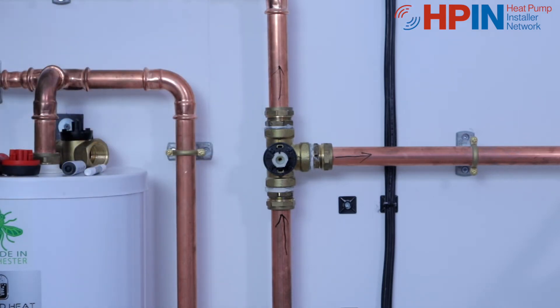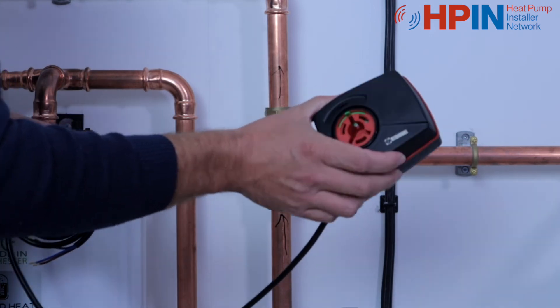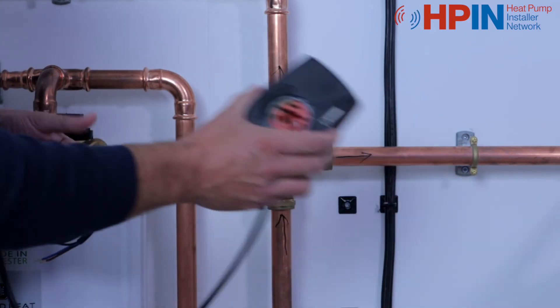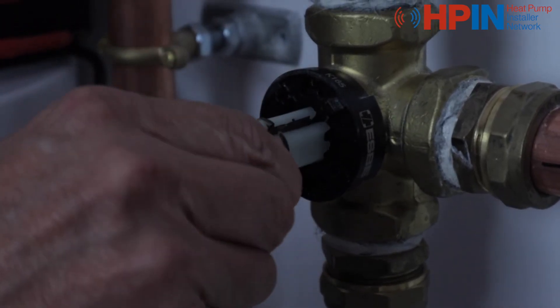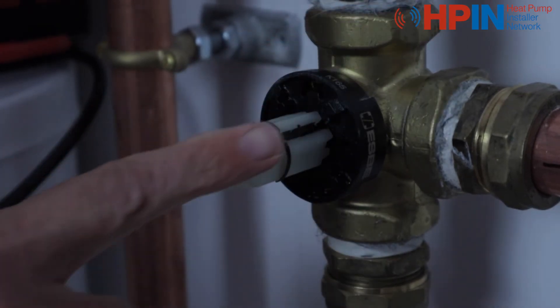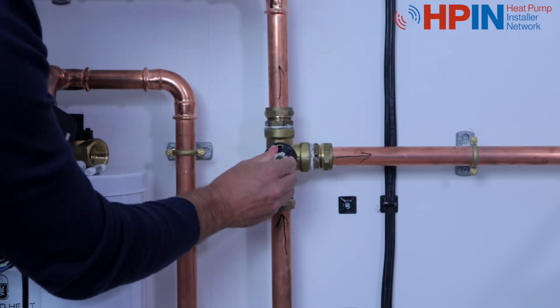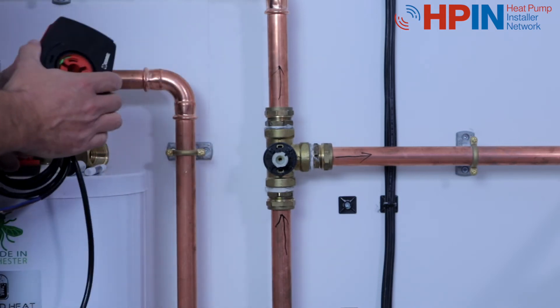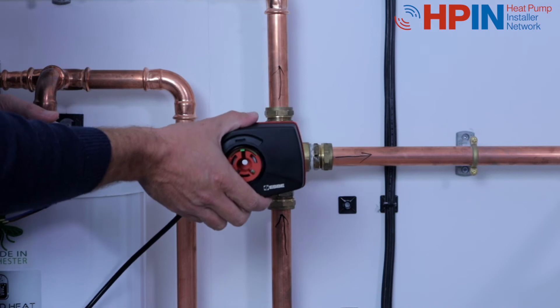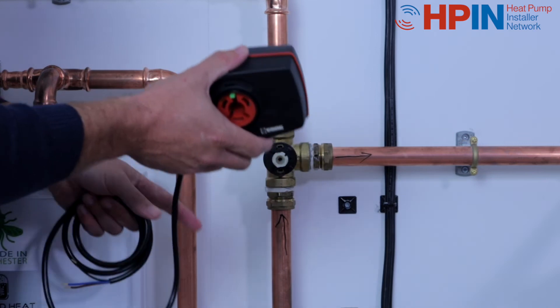Once we've got that together, we want to put the head on. The head comes out of the factory, in the box, in a mid position. So the first thing we need to do is turn this valve until it meets mid position. That groove that we looked at has got to point to our mid position — between our heating and our hot water. Once that's in place we're all set up, ready to go. We know this comes out of the box ready in mid position, and we've set this to mid position, so now we need to put the two together.